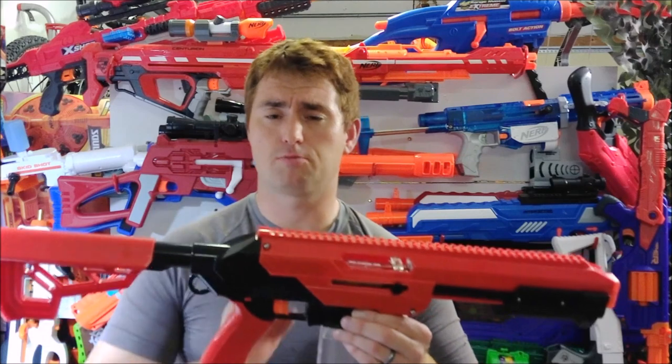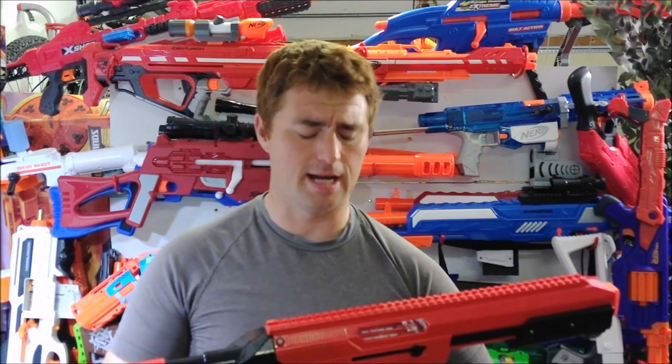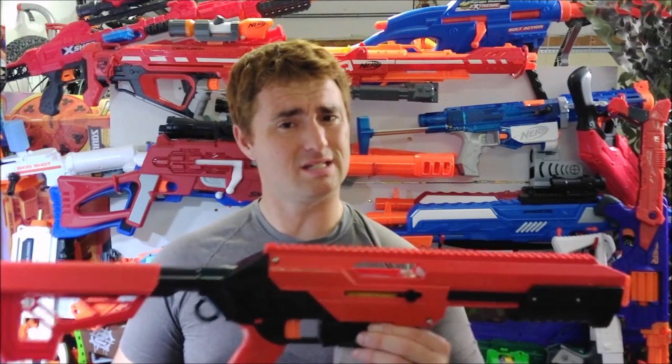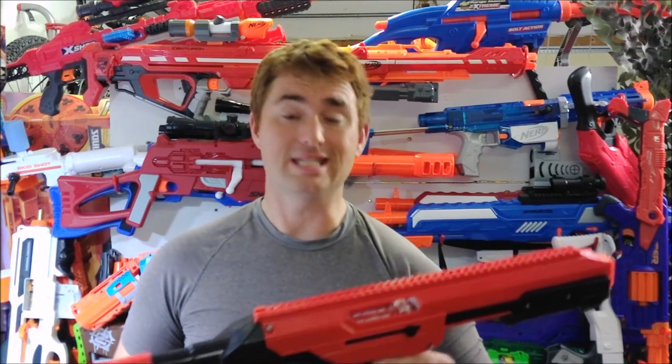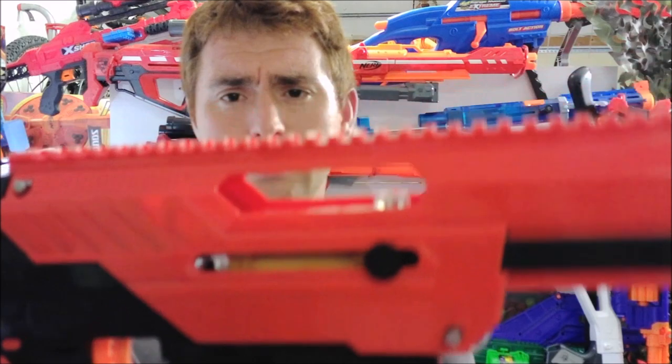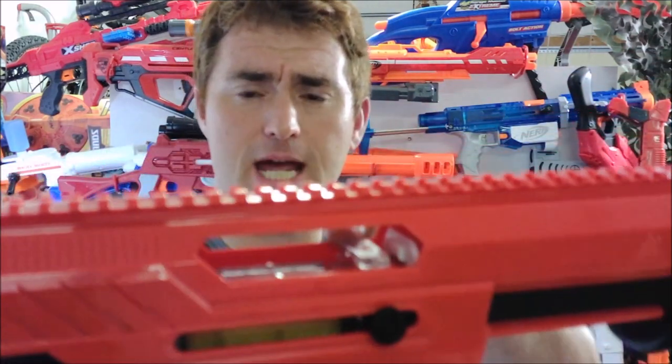If you test out higher spring rates — the stock spring is rated at 6kg — with even 8 or 9kg springs, you start to see a lot of flex in that sled. I don't think it's much stronger than a stock retaliator sled, and it's probably not even on par with an Orange Modworks or Worker sled. You can look right in there and see the clear bolt sled flexing noticeably with a slightly upgraded spring.